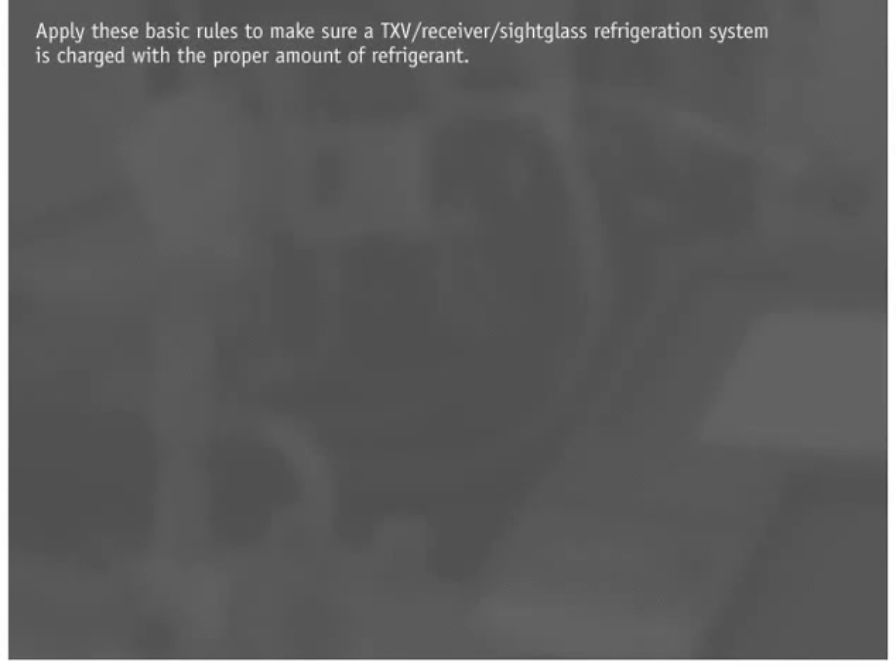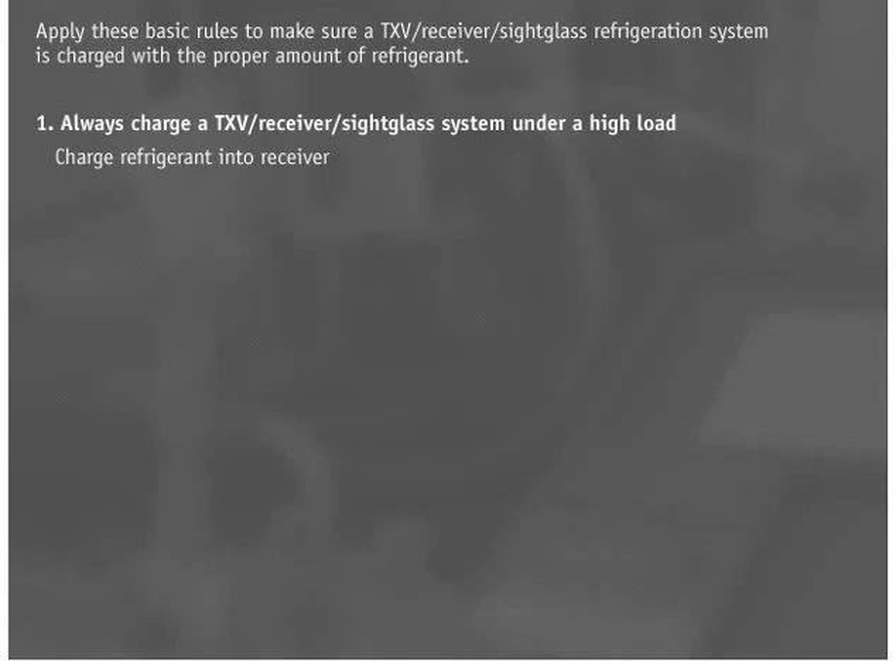Apply these basic rules to make sure a TXV receiver sight glass refrigeration system is charged with the proper amount of refrigerant. Rule 1: Always charge a TXV receiver sight glass system under a high load. It is preferable to charge refrigerant into the receiver if valving allows. Putting liquid refrigerant into the low side of the system can damage the compressor at startup and dilute the oil in the crankcase with refrigerant, causing oil flash and scored bearings.